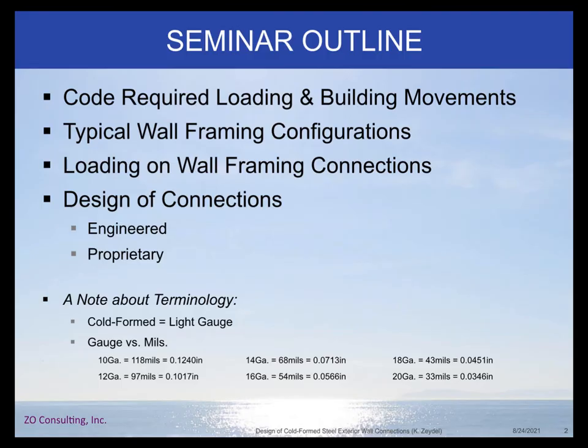Here's what we're going to talk about. We're going to talk about code required loading and building movements — movements of the base building that we need to accommodate — typical wall framing configurations, loading on the wall framing connections, and then the design of the connections, both engineered and proprietary. By proprietary I mean off-the-shelf clips that you can purchase from steel manufacturers.